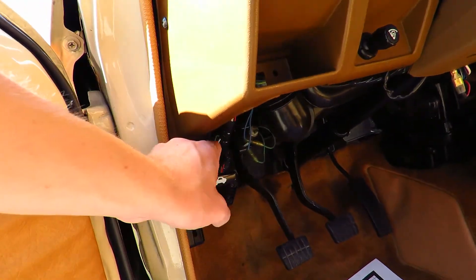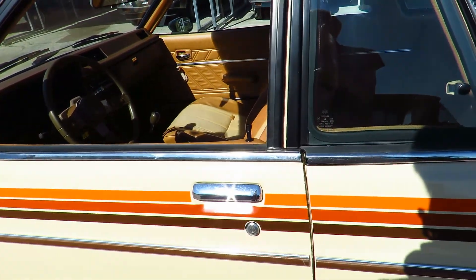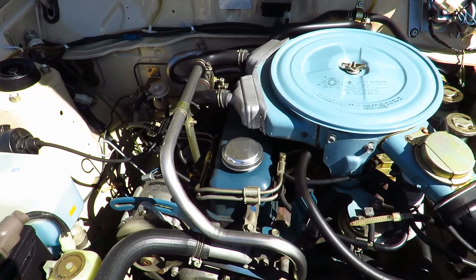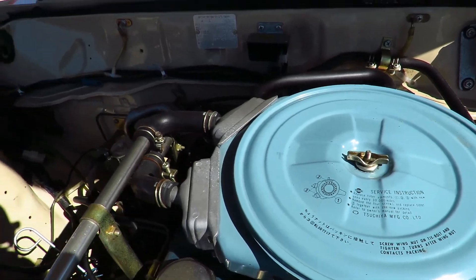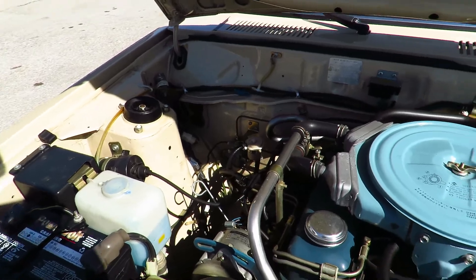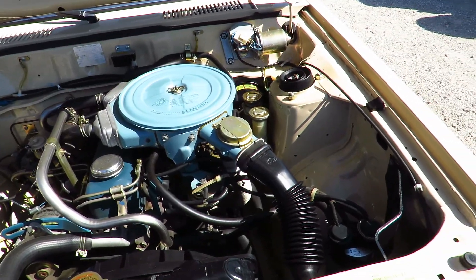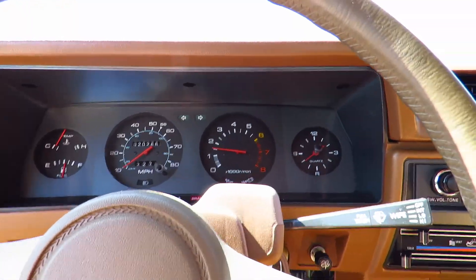We'll go ahead and pop the hood. Under the hood is a 1.4-liter 4-cylinder — runs like it's brand new. Go ahead and shut that up and we'll go ahead and shut it off.